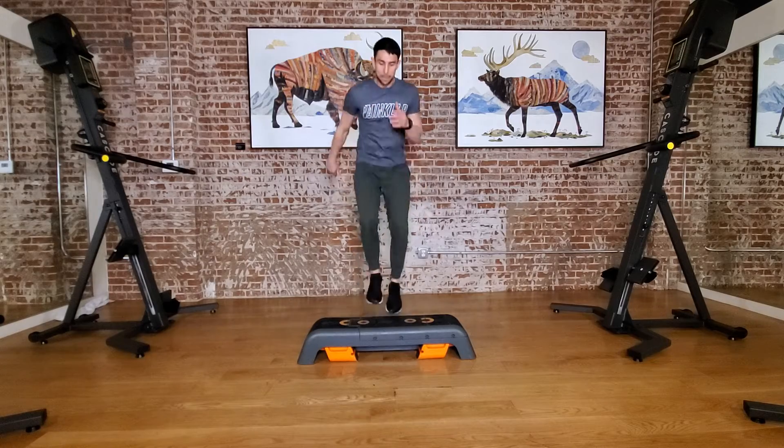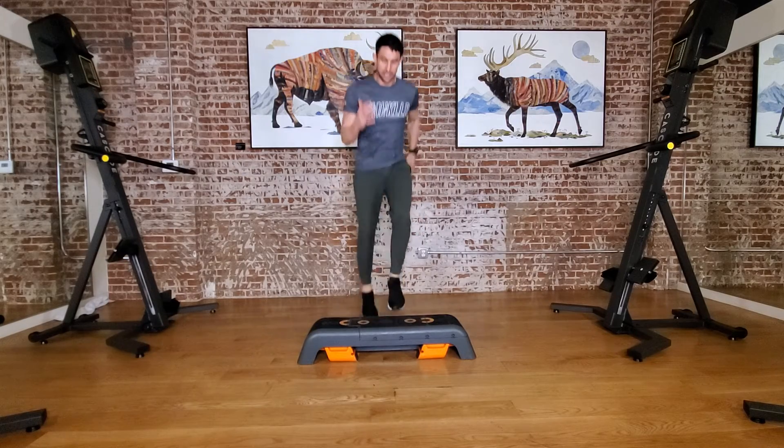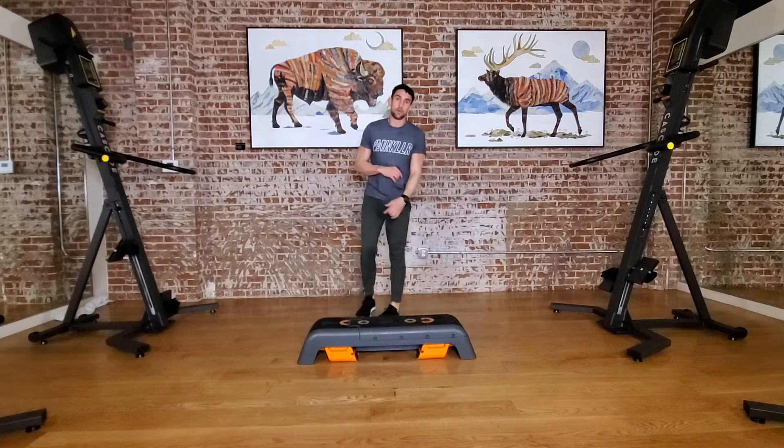Once we get into the next minute, we're going power skips. This is the power skip, going for a full minute there.